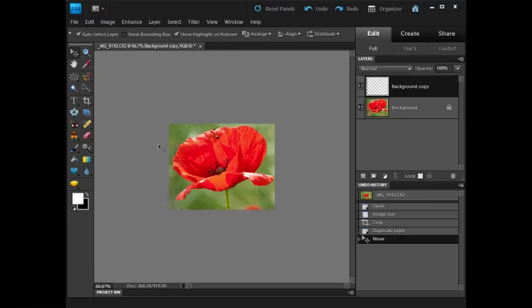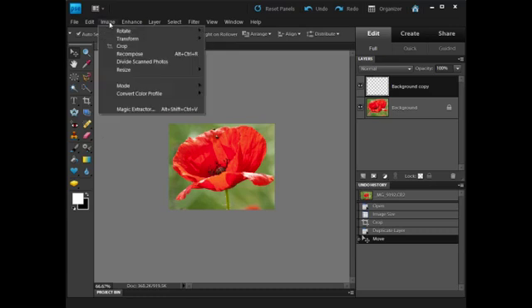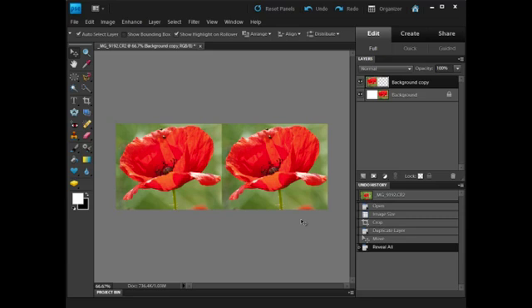So now to make it visible, I want to make the canvas a little bit bigger. I'm going to go to Image, Resize, and Reveal All. What that does is basically make the canvas bigger so I can see both images. I've now got my Background and my Background Copy, but they're both the same.